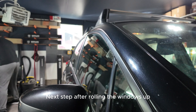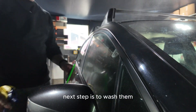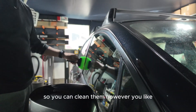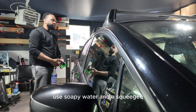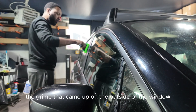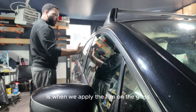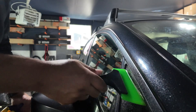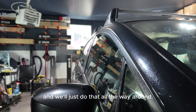Next step, after rolling the windows up after you've cleaned them down, is to wash them. You can clean them however you like. I just simply use soapy water and a squeegee to get all the grime that came up on the outside of the window when you rolled it back up. The reason why we do this, obviously, is when we apply the film on the glass, we don't want the contamination that rolled up to be touching the film. We'll just do that all the way around.